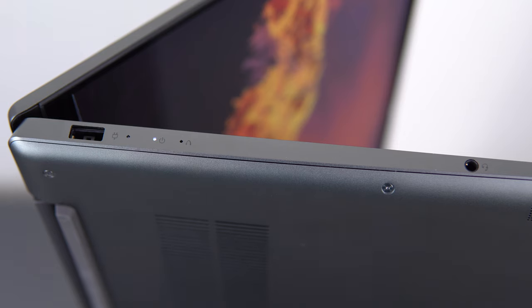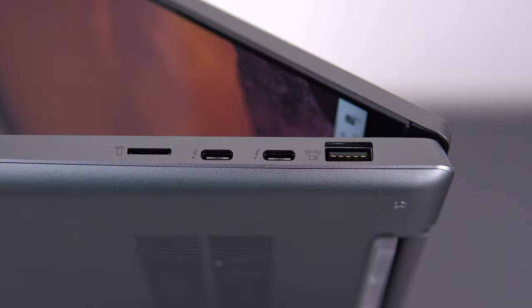Port selection is probably the biggest weakness of this laptop, and the same goes for the XPS 15. There's a power-in port, headphone jack, one USB-A, two Thunderbolt 3 ports, and one micro SD card slot. This is slightly better than the XPS 15 because it uses two Thunderbolt 3 ports where the XPS 15 trades one of them for an HDMI port.